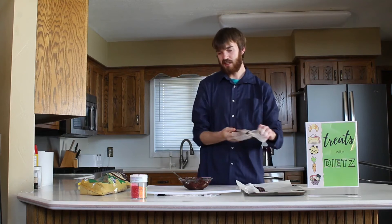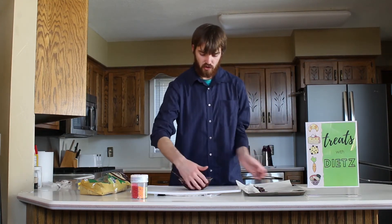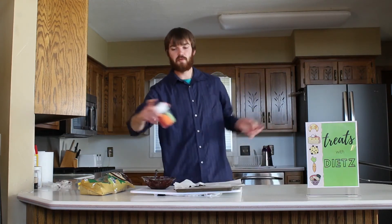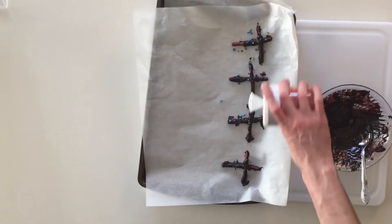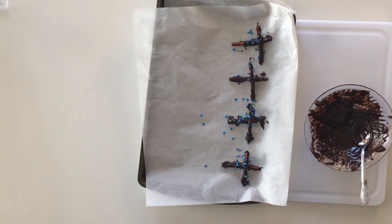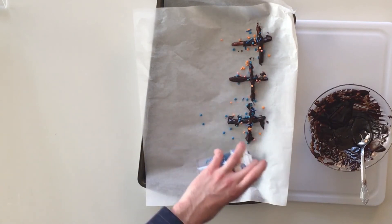The last thing is to top it with whatever you like. I got sprinkles — you could also use caramel or whatever you prefer. I'll go with some nice blue sprinkles. You can just kind of throw these wherever; it's okay if they don't all stick. And let's go with orange as well — nice blue and orange, a good color combination.